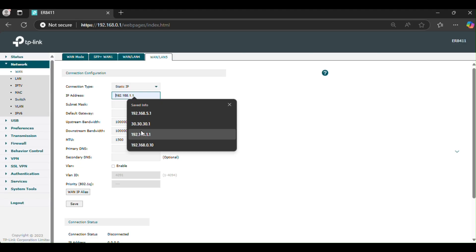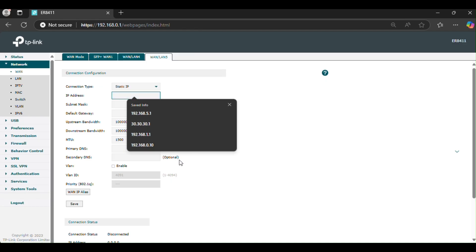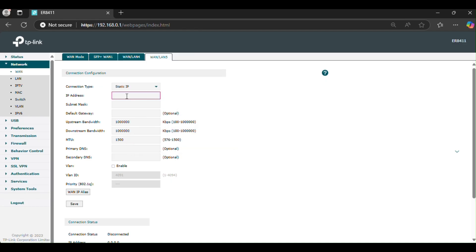To adopt the ER8411, open the Omada controller and go to Devices. Find the ER8411, click Adopt, and wait for the adoption process to complete.